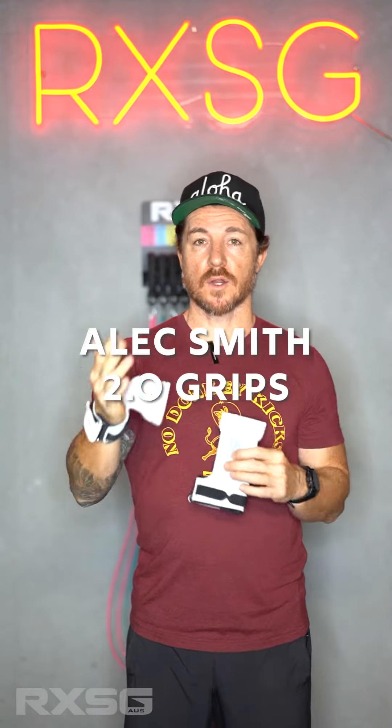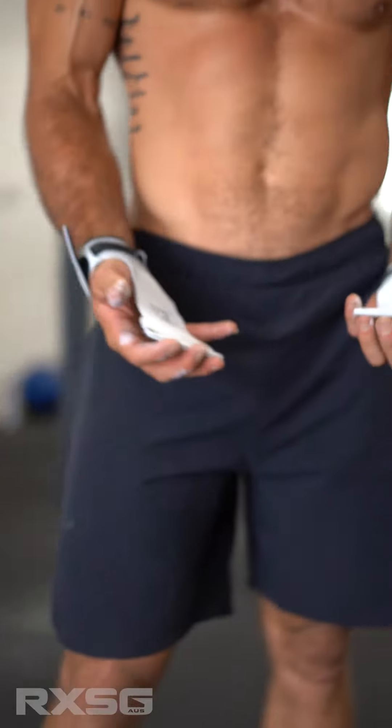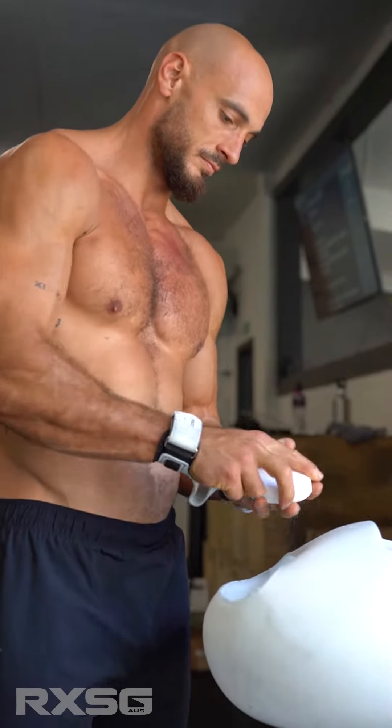The original Alec Smith grips started it all with the finger-free grip and the palm guard. With the update to the 2.0, we've had a couple of size changes — a little bit of a wider palm guard and they're a little bit longer as well.